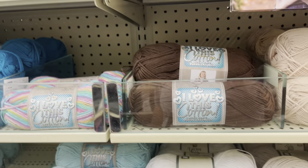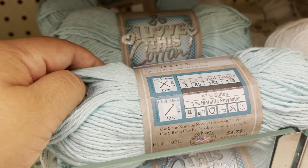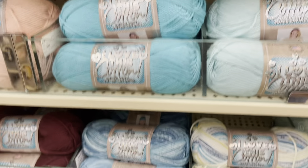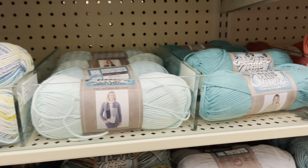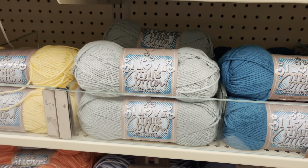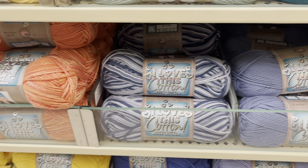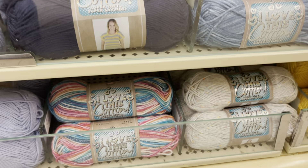Yeah, this is all 100% cotton. This one is not — this is 97% and 3% metallic because of the little sparkle. If you've been making a big project or any project with this yarn, please let us know by sending pictures and emailing the Jarned Fiber Sisters. I'm going to leave the email in this video.